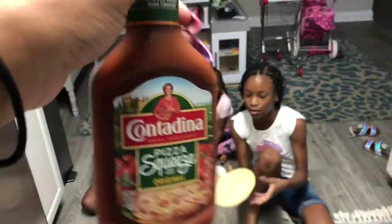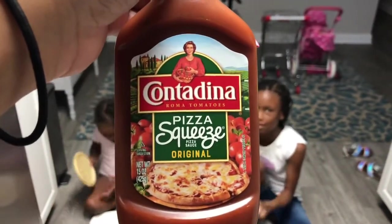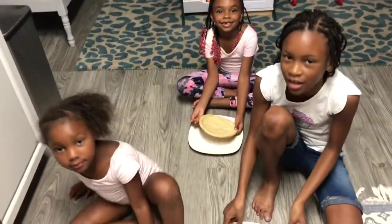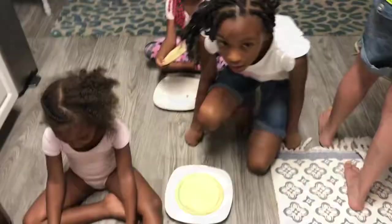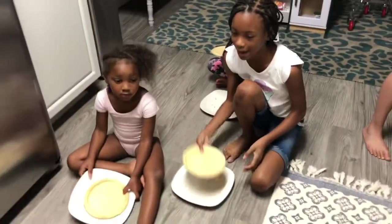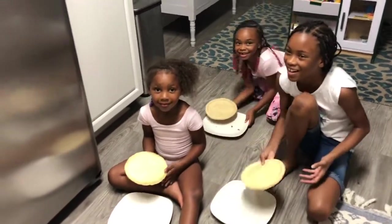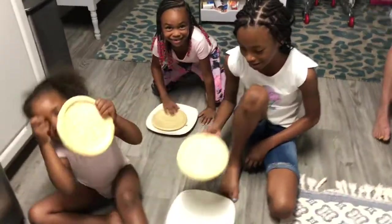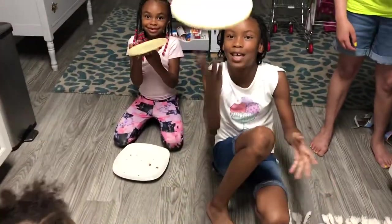All right, you have to add sauce to your pizza. We have some — Cantonina home tomato pizza sauce. Does that sound Italian? It was very Italian! We've got some pizzeria tricks. Let me see them, Chloe. Harper, are you serious? Let me hear your Italian accent — pizza, pizza, pizza!